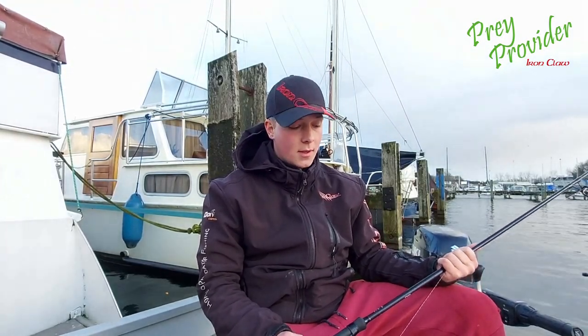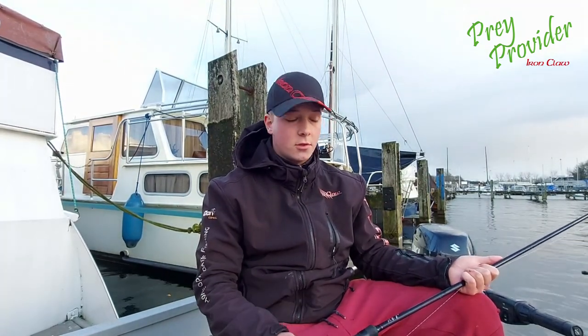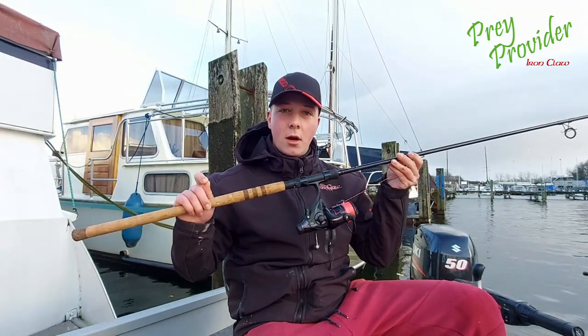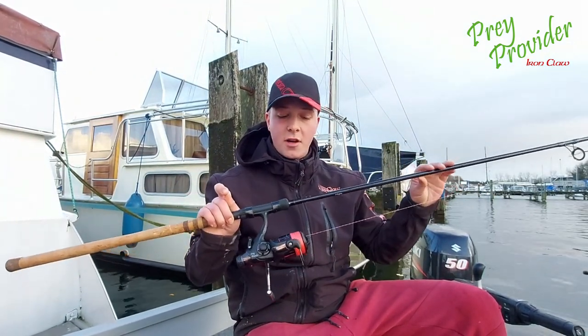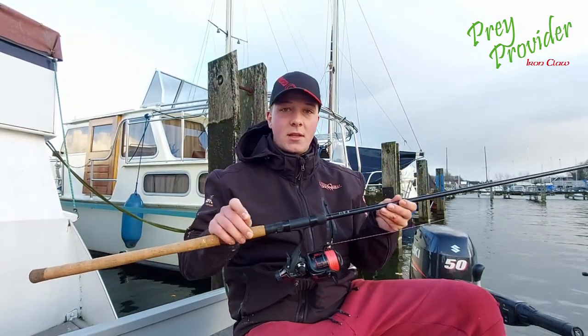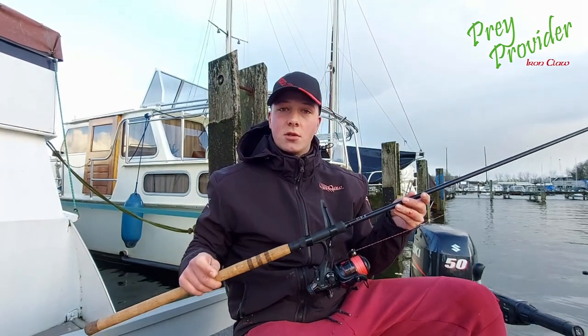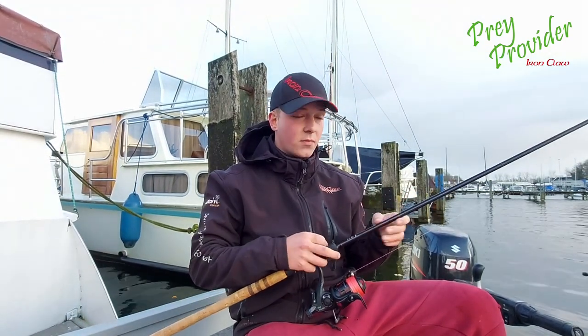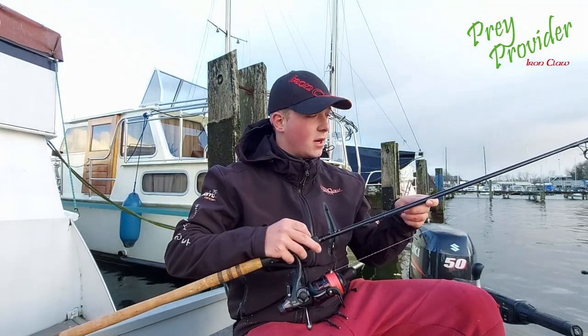Hello everybody, my name is Sander Wolf. In this video I show you my setup and I explain why I do something. For me the basic is a really hard rod. This is the Prey Provider pike rod, special for fishing with dead bait for pikes. This one is 3 meter 30 long and 30 to 90 grams. It's a really hard rod, special for pikes.